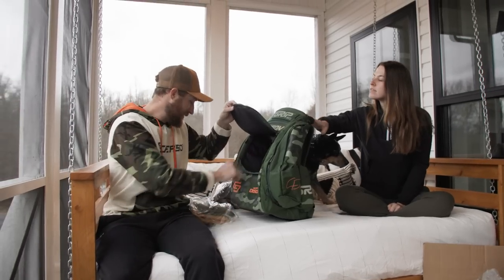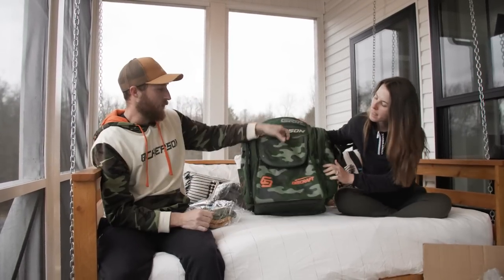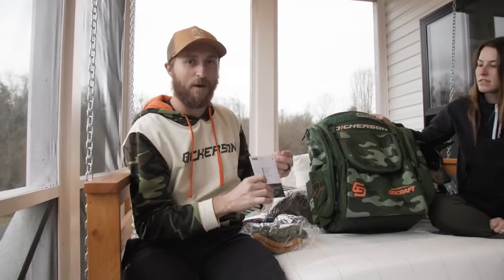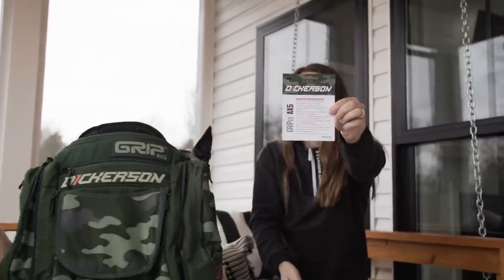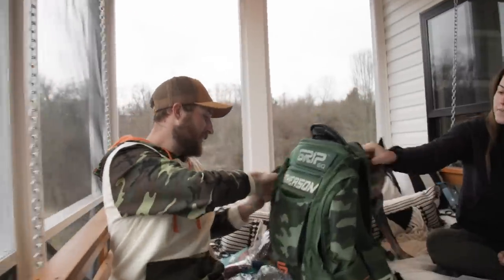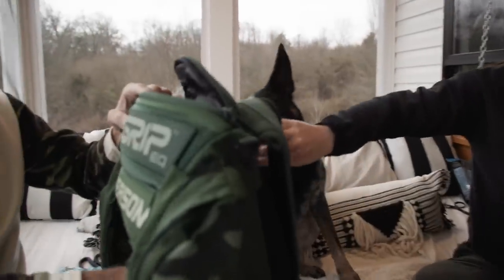This is really exciting. We've waited a while for this bag and it's all I would have hoped it would be. There's already Sam here on it, so it's ready to go.